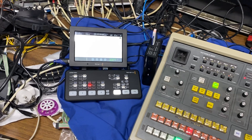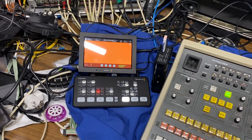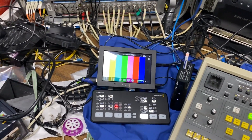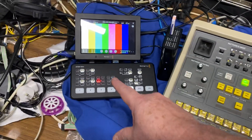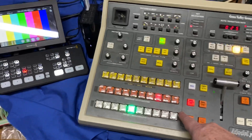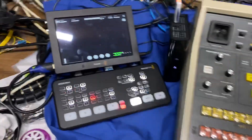Input six is color background one, input seven is color background two, input eight is color bars — and that's all the inputs available on the Mini. But as you can see, all of them are accessible on the GVG control panel. We've also got black on input ten, in case you need black.